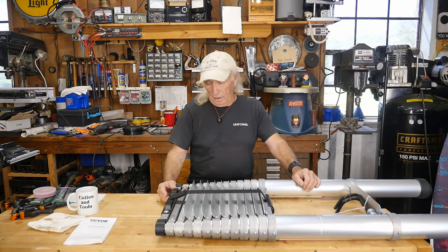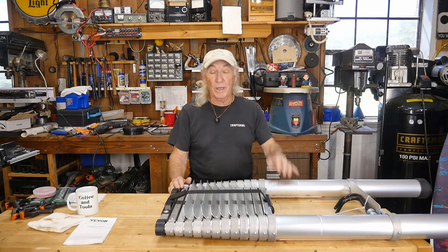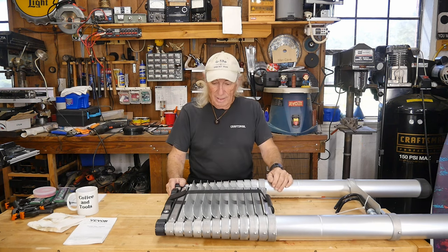Howdy folks, we're going outside today. I've got this ladder in here — this sucker will telescope up to 18 feet and it's from our friends at Vevor. Let's go outside and see what we can do with this thing.